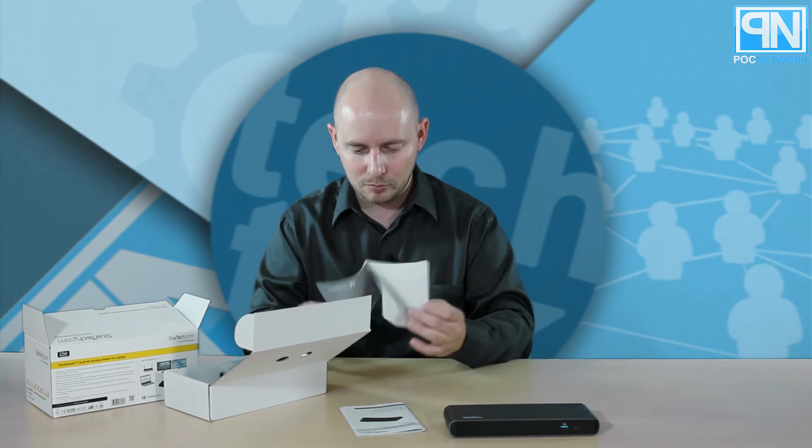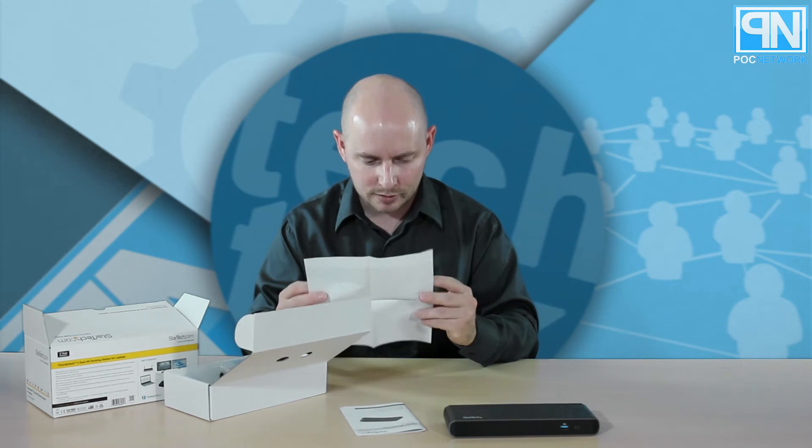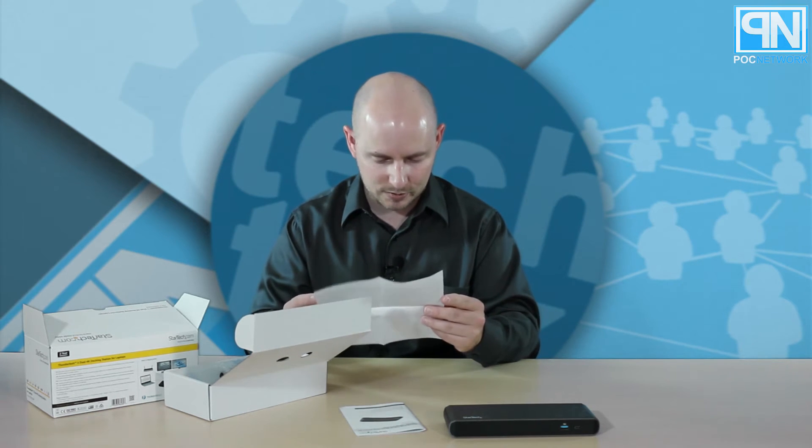We have a small little important waiver document here that says warning. Now we've got multiple different languages — we have three, six, nine, ten languages to choose from.